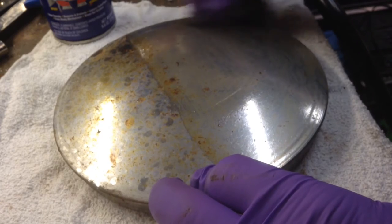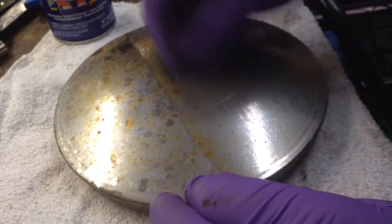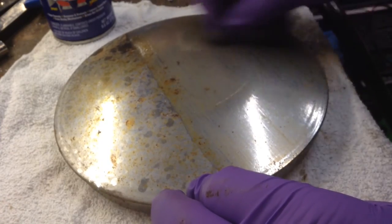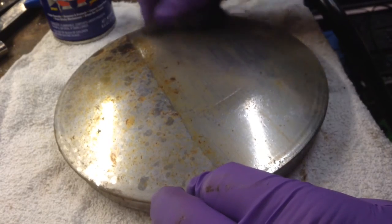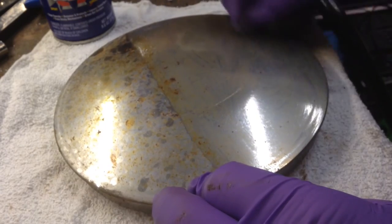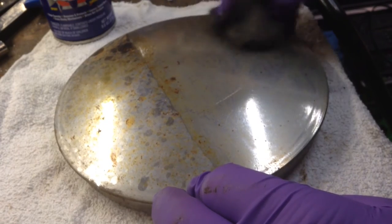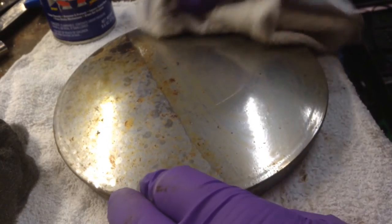Then I just work it around. I'll just do a half for now so I can show you a comparison. Kind of like the old stain remover you use for cleaning your copper and silver. Some of that bigger stuff isn't going to come out, but that's okay. I'll just rub it off with a rag.